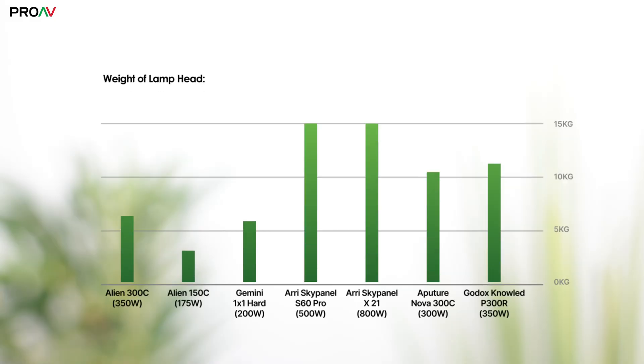If we look at the weight of just the head compared to the competition, the difference is remarkable. The panel of the 300C weighs 6.6 kilograms, which means that the Aperture Nova and Godox options are getting on for twice the weight. The Light Panels Gemini 1x1 hard is lighter though, although that is a lower wattage light.